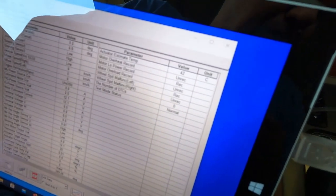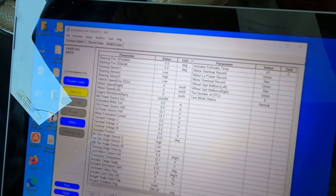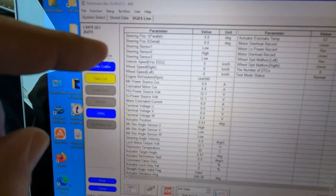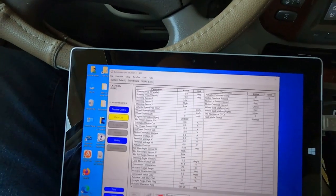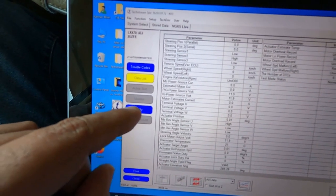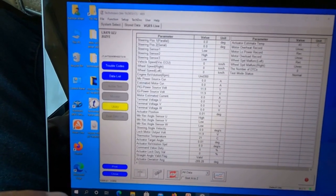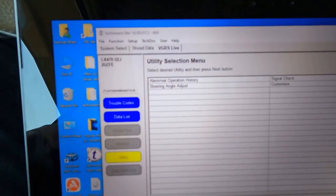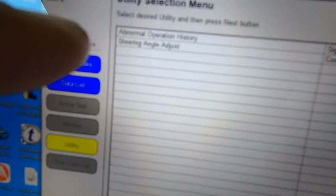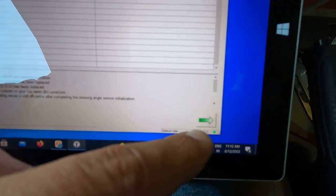Go to 'Data List' right here and then select the 'Steering Angle Adjustment' option from this menu. We don't see the steering angle adjustment option in the data list, so go to 'Utility.' Once you go to Utility, you will see 'Steering Angle Adjust' — just click on that. When you select something, it will highlight in blue, then press the arrow icon.